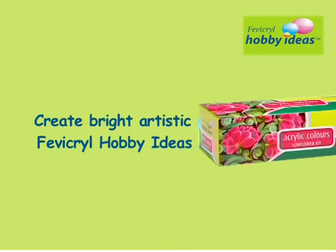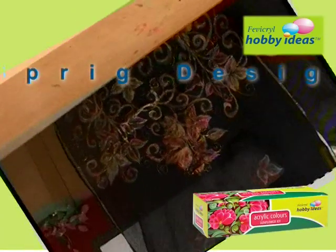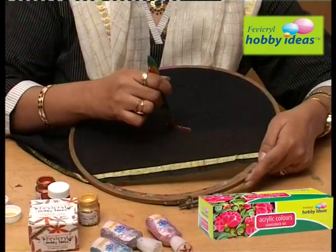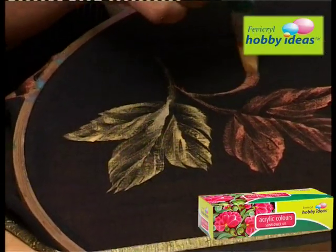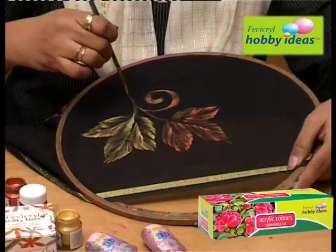Create bright artistic patterns with Febicryl Hobby Ideas Acrylic Color Metallic Sprig Designer Dupatta. Stretch the fabric on the embroidery ring and using a fine art painting brush flat, paint the maple leaves using Febicryl Hobby Ideas Pearl Metallic Gold and Copper.